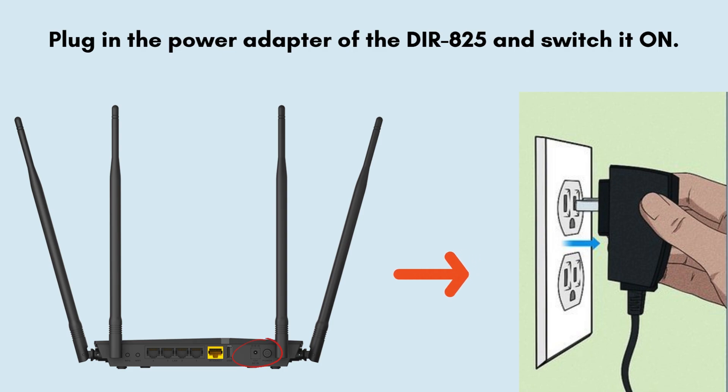First of all, plug in the power adapter of the DIR825 and switch it on. Wait for about 1-2 minutes for the router to boot up completely. Ensure the WPS/status LED is steady or blinking.